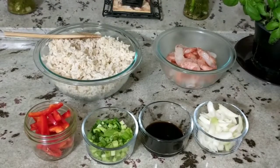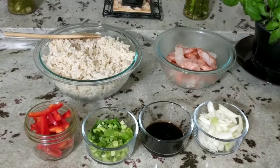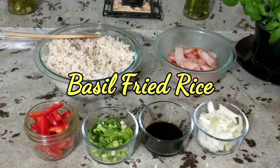Hi guys, welcome back if you are returning, and welcome if this is your first time stopping by. If you are newly subscribed, welcome to the family. I love Thai food, so tonight I am recreating a Thai-inspired basil fried rice. I can't call it Thai basil fried rice because I don't have Thai basil.